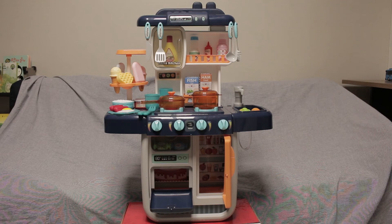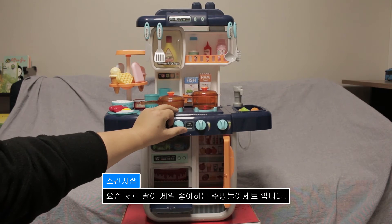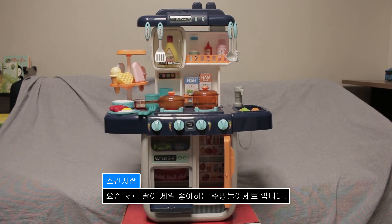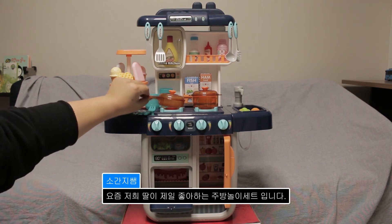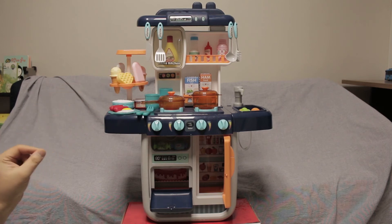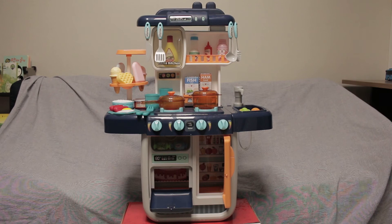이러한 기능들이 들어있어서 요즘 저희 아이에게 완전히 소중한 아이템이 되었습니다. 특히 연기가 나오는 이 기능 때문에 계속 레인지를 켜요. 이 안에 물이 들어가는 곳이 있는데 물을 넣어주면, 가습기 있잖아요, 가습기 형태를 여기다 집어넣은 것 같아요. 그래서 연기가 나올 수 있도록 해놓은 주방놀이 세트, 아주 마음에 듭니다.